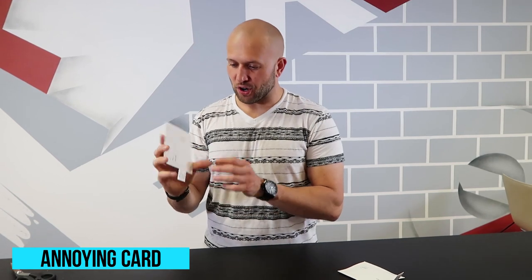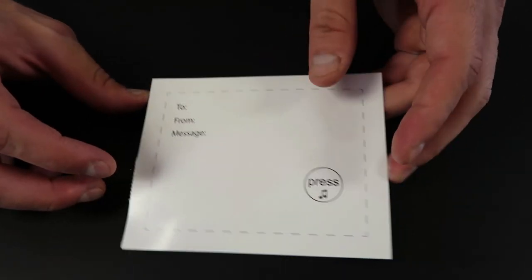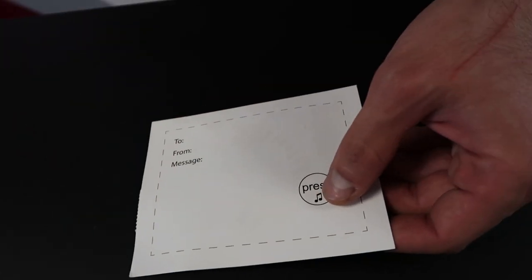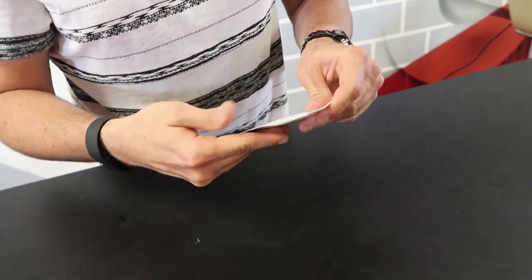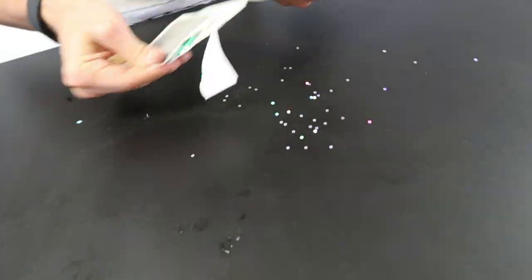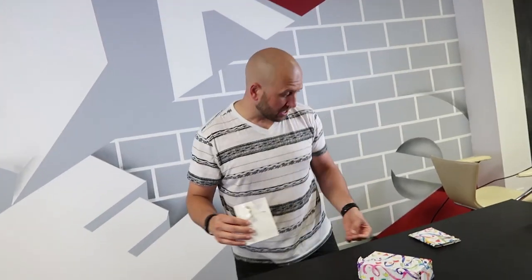This birthday prank is super annoying. Give your buddy a birthday card — a very special one. When you pull the tab it's ready to go, and once they press the button the noise comes out and it won't stop. It goes on forever until the battery dies. The guy's gonna sit there going, 'Why doesn't this stop? How do I get it to stop?' Then they open it up — oh, it's a glitter bomb! These things are super messy with annoying chirps that don't stop.